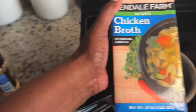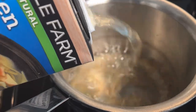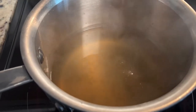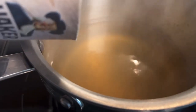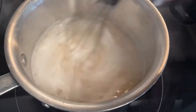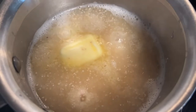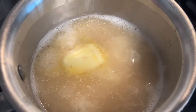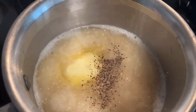Now we're going to make our cheesy grits. I'm going to use chicken broth instead of water or milk. Once my chicken broth comes to a boil, I'm going to add in my old-fashioned grits. Use a whisk and stir your grits as you add them in to prevent clumps. Then I'm going to add in some butter, some salt, and some pepper.